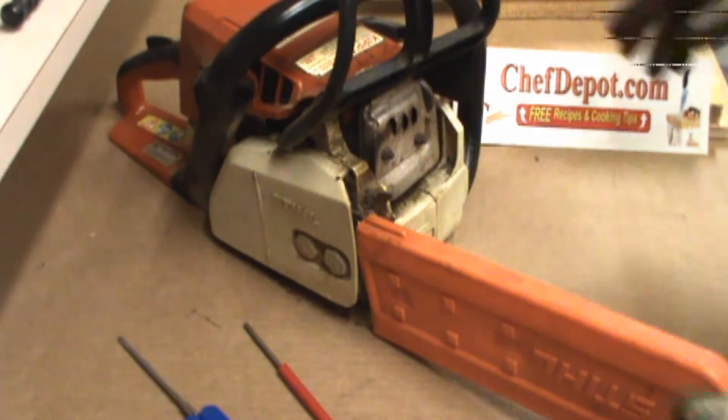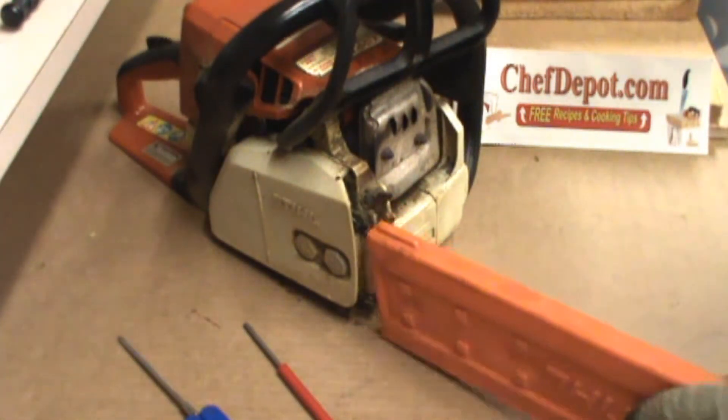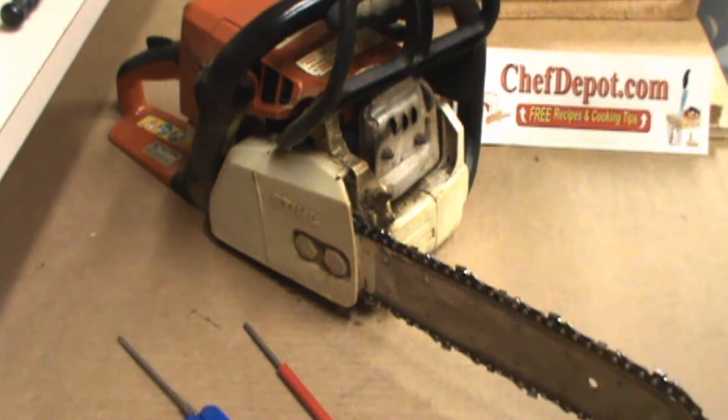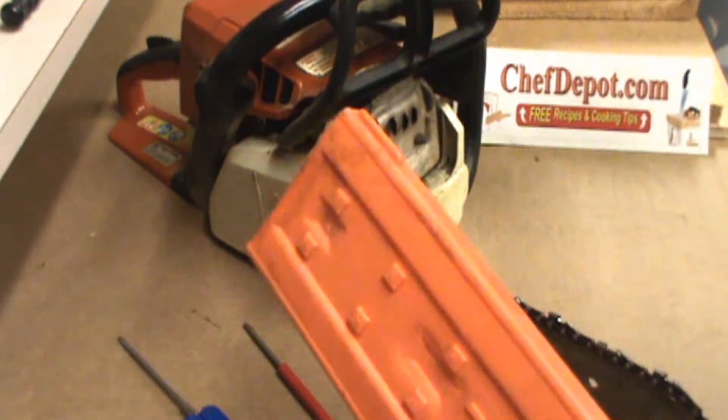Hello, back here again. I'm sharpening my gas chainsaw. This baby gets a lot of use. We cut a fair amount of firewood. Trees go down. We use it a lot.